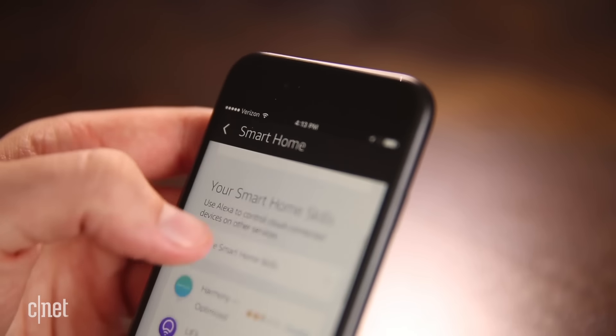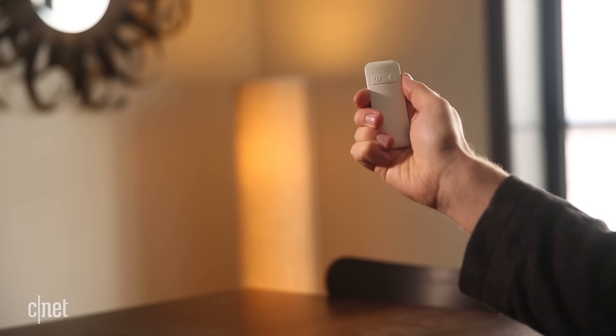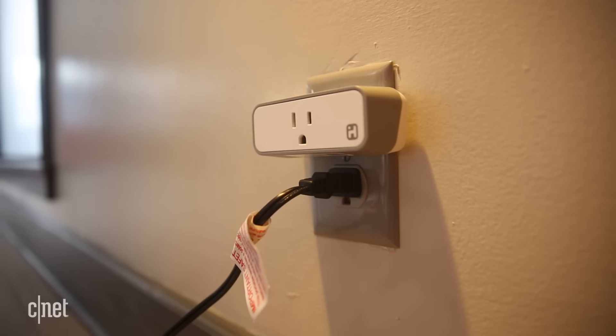Now once the iHome is set up, it does work pretty seamlessly with HomeKit and Siri. The ISP8 even comes with this handy remote control to let you toggle it remotely. Between the remote and the pretty impressive platform interoperability, the iHome is going to work pretty well with gadgets in a lot of people's houses.